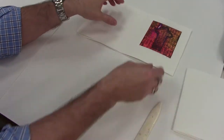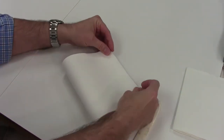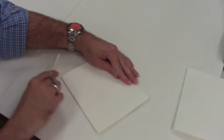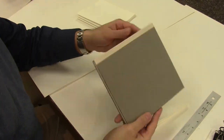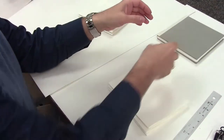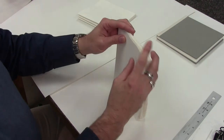You'll see that the bone folder doesn't really put a really hard crease on the pages. You just need it to fold enough so that it's kind of rounded on the end but that everything is even on each of your signatures. Aside from the dummy book, I also made a test sample book that has blank pages in it that I'll use as a sketchbook just to remind me of the process before I started. It's good to not do it on something as precious as something that has artwork in it already.